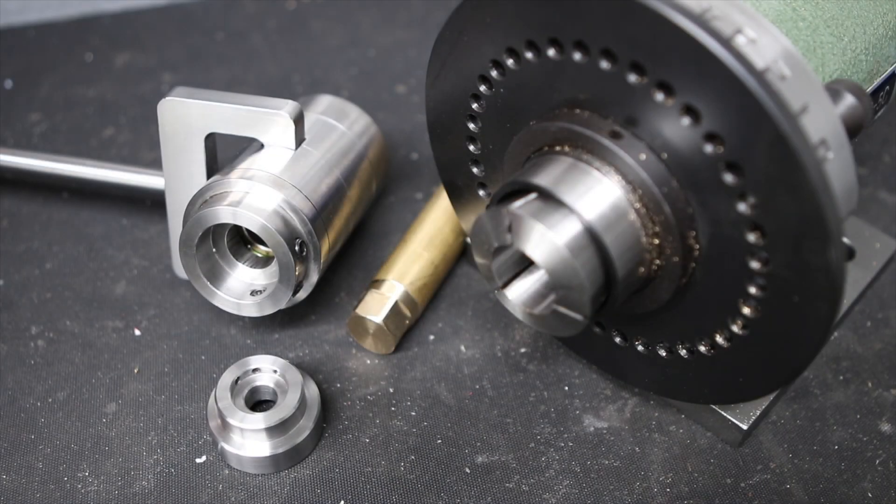That concludes this episode on the spin indexer and its uses. I hope you enjoyed watching. If you've got any questions, please let me know in the comments. I am going to be using this spin indexer for some upcoming projects, so if you're interested in seeing those, please do subscribe and hit the bell icon and you'll be notified. This tailstock die holder - if you're interested in seeing me make that, let me know in the comments and I might remake that on film. Thanks very much for your time and thanks for watching.